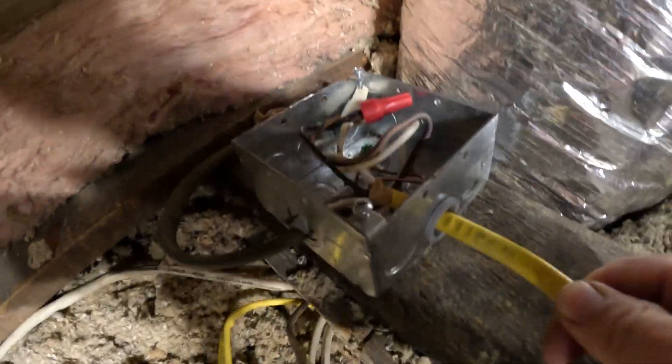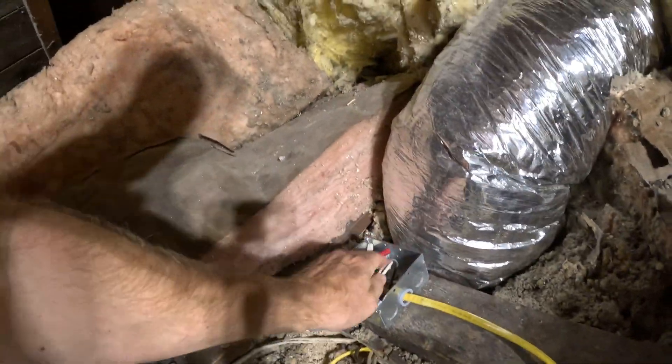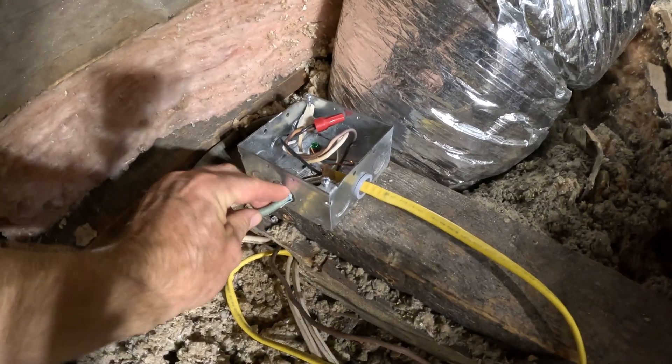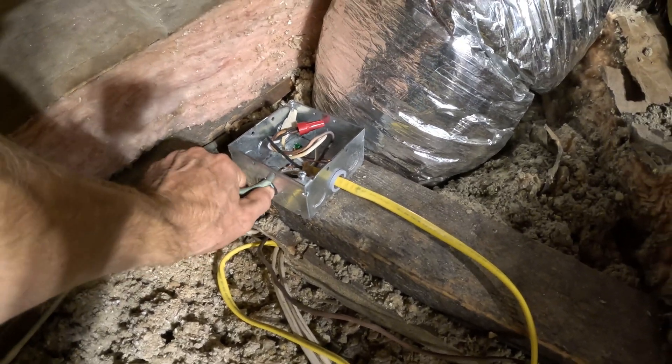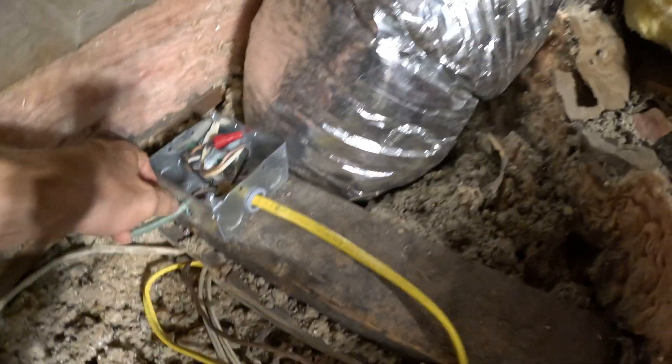Once you get those in there it makes it really hard to pull these out — they hold the cable really well. So that worked on that one. This is a little bit thicker of a cable over here; let's see if I can get this one on. That was a 12-2 cable that I just did — the yellow one.